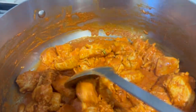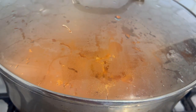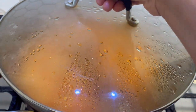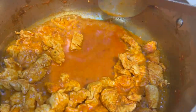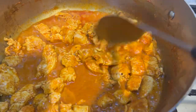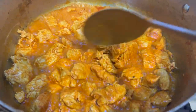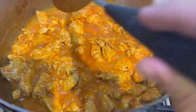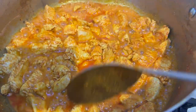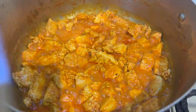I'll put the lid on for about 15 minutes on a medium-low heat. After 10 to 15 minutes I opened the lid and there's lots of liquid from the yogurt and lemon. Now I'm going to turn the flame up high and leave it uncovered to dry out the liquid — not completely dry, but not too watery either. Give it about five minutes and keep an eye on it.